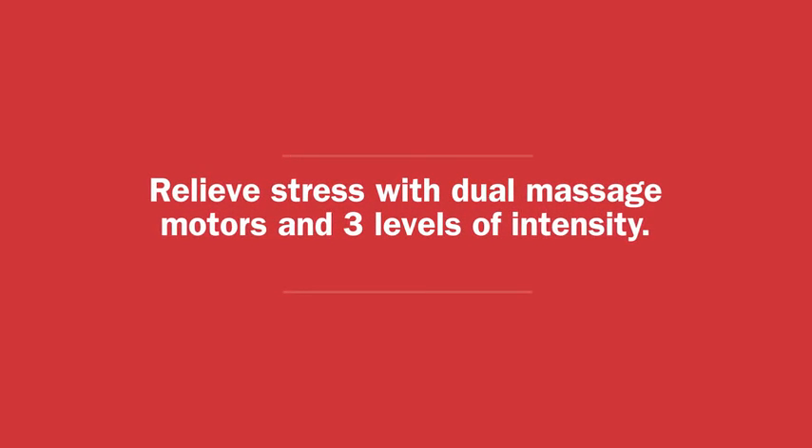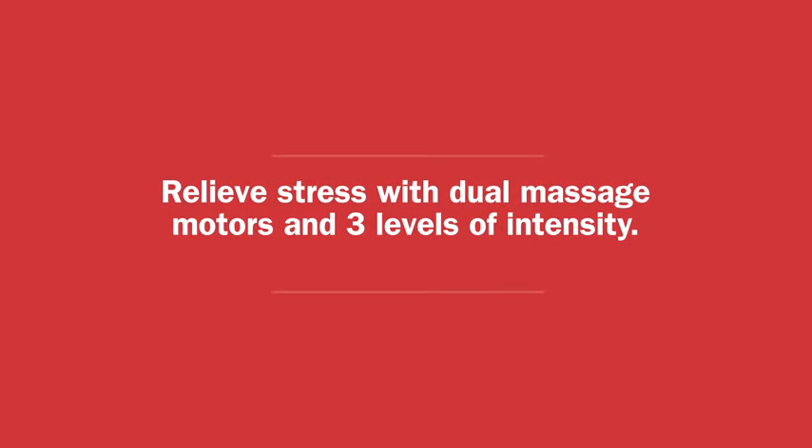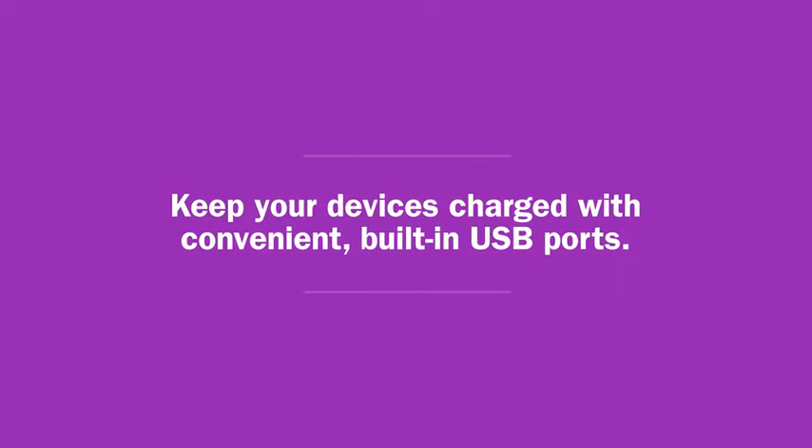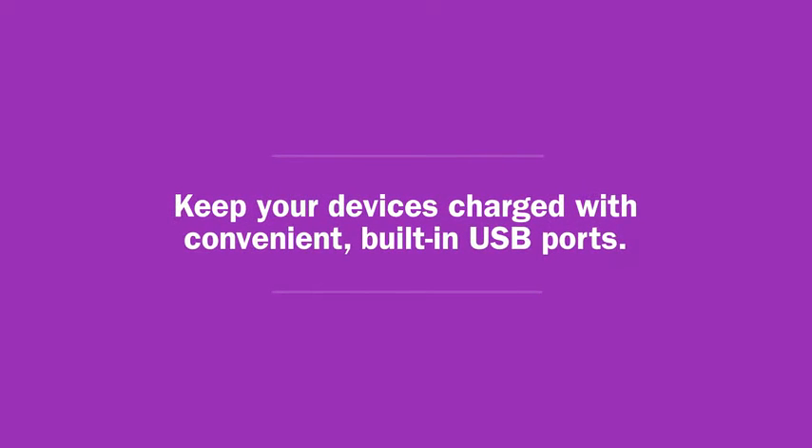Relieve stress with dual massage motors and three levels of intensity. You deserve it! Keep your devices charged with convenient built-in USB ports.